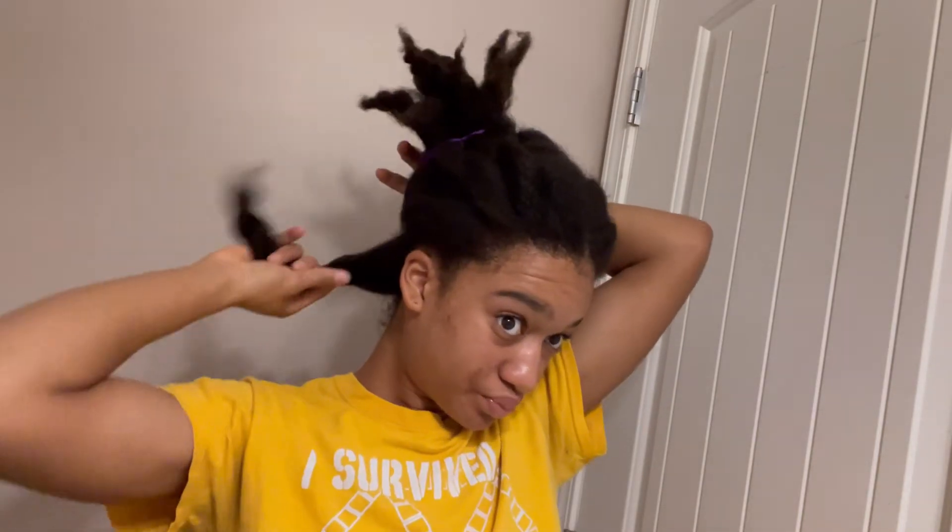Okay, so my hair is already pre-twisted. What I'm going to do is unravel the twist and I'm going to work with half of the twist. After that, I then begin to finger detangle my hair before moving on to the next step. I also split that half of the twist as well. My hair is super thick and I felt like that would work, so I split it in half and it worked fine for me.